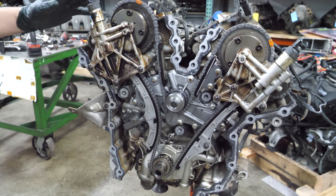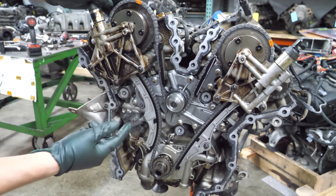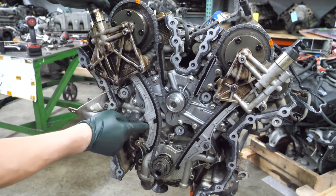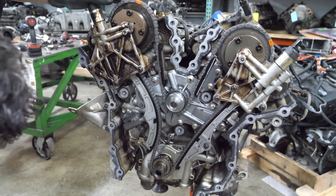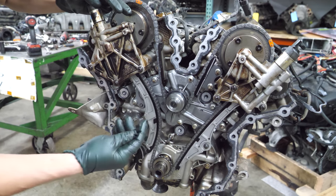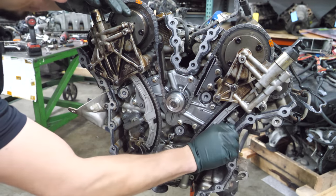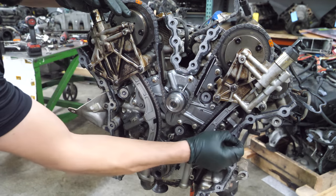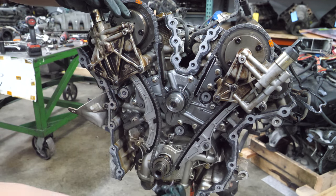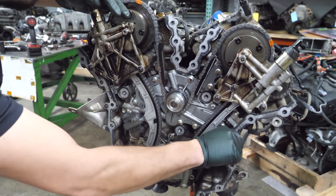Look how much RTV there is on this timing cover — no wonder it was so hard to come off. There's some good things in here though: it looks like someone put in a new water pump, timing chain, tensioner, and rails, which is great — someone was taking care of this. However, whoever serviced this, lay off the RTV. You don't need this much. This is at least twice as much as you could possibly use.